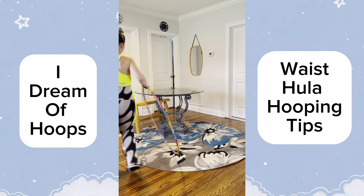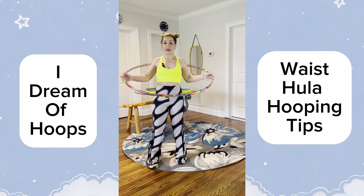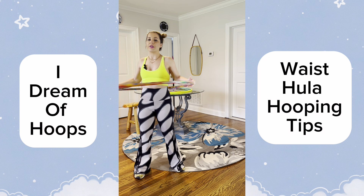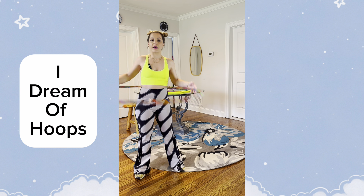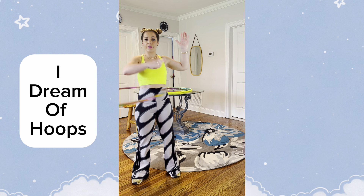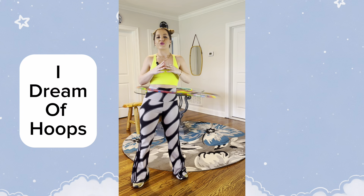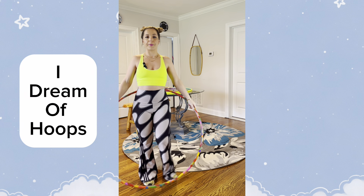Let's start with the big hoop, which is a lot easier. What you want to do is have it nice and straight and give the hoop a big push — a balanced push though. Not like this or like this; you want to push it straight, and boom, just like this. This helps you gain momentum initially, and the straight push prevents the hoop from walking all over and you having to correct it with your hips.